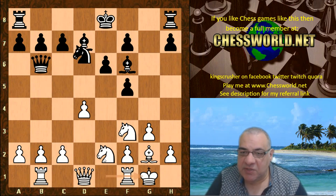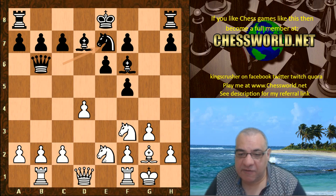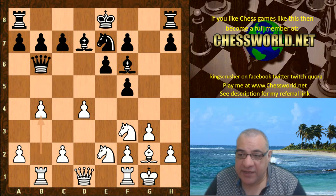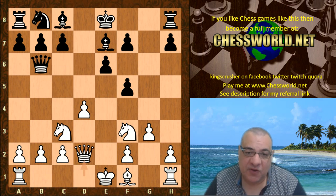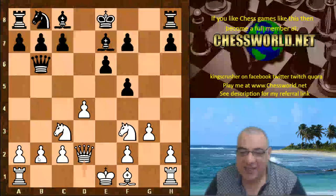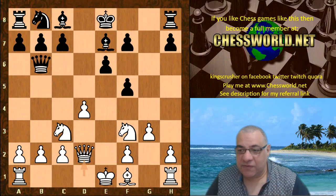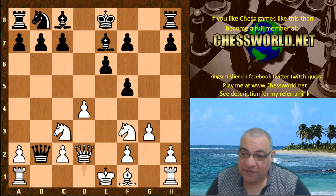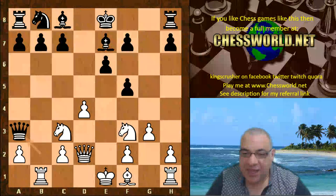It seems as though black wouldn't have too many problems and there seems to be a lot of pressure on the white center — though that actually still seems fine for white. Leela is perhaps baiting Stockfish with the so-called iconic poisoned pawn. Will Stockfish dare take it? Yes, in fact Stockfish does take it. So Rook b1, Queen a3 — has Stockfish done some permanent damage to the position?